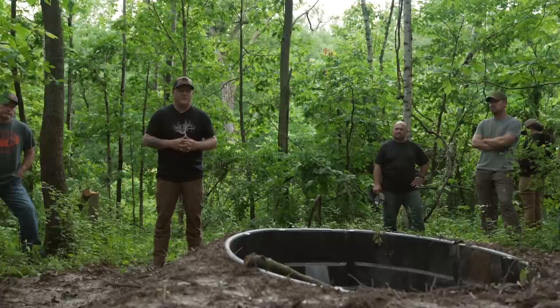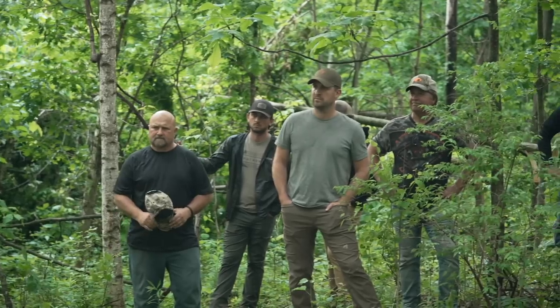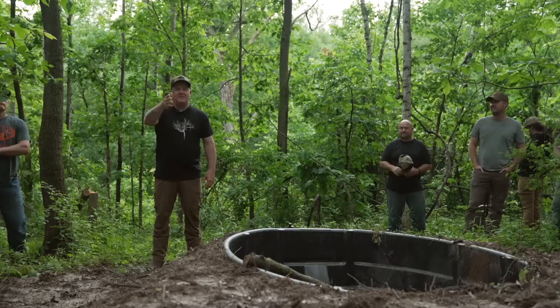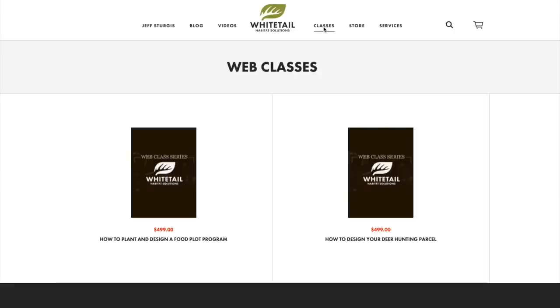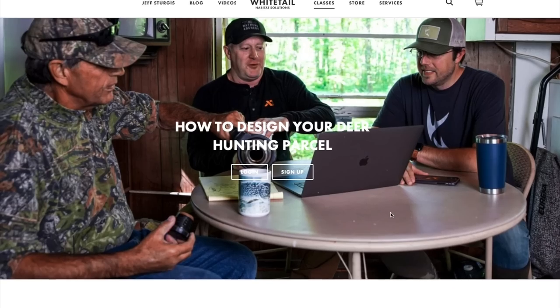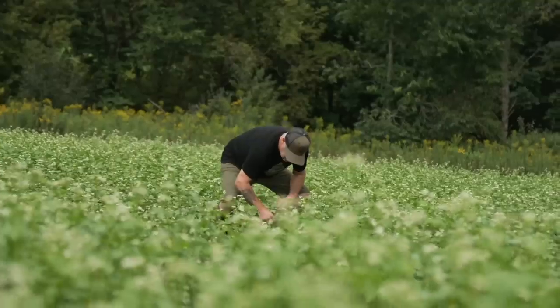I appreciate you guys watching - it's been a really worthwhile event. Hopefully if you couldn't make it this year you can make it next year; it's for a great cause. Check out my web class video series - how to design your food plot program, how to design your property in general, and a new one coming on how to hunt the rut. Some of these bucks go back to 1993 from different states. The link is in the description - help yourself, your land, and your hunt. And for those who've tried the web classes, please offer feedback in the comments below.